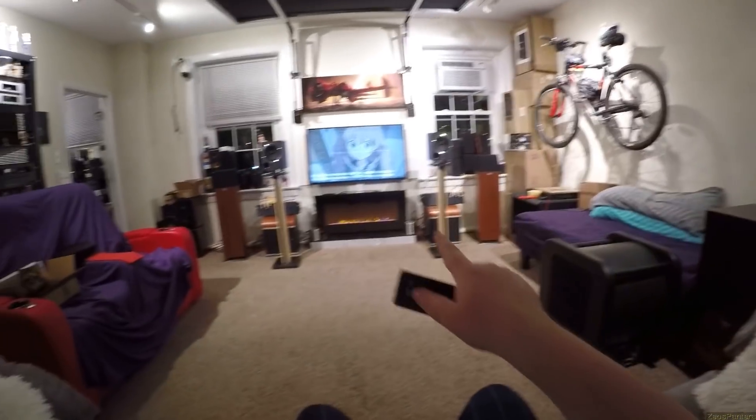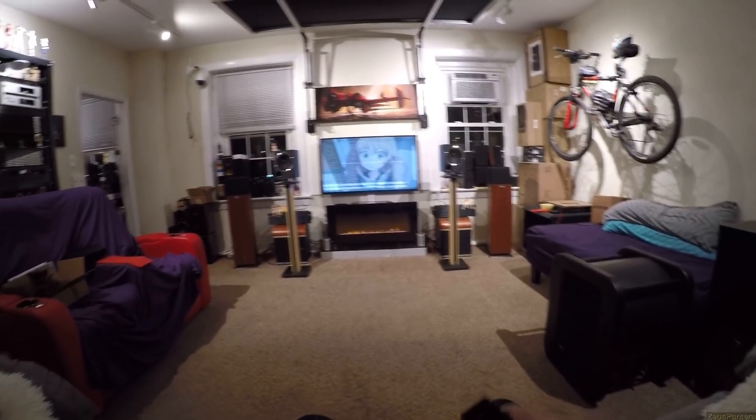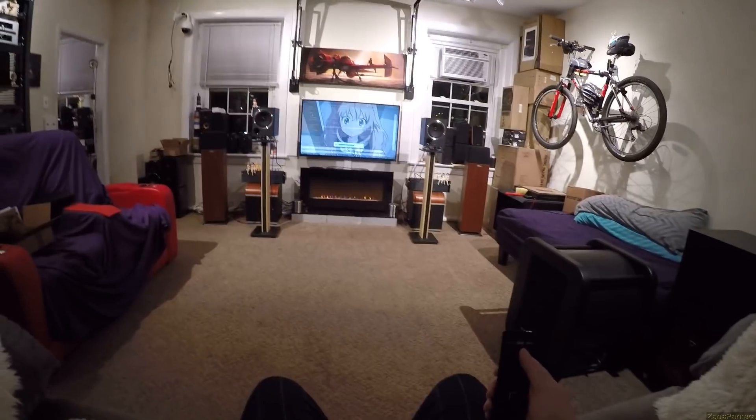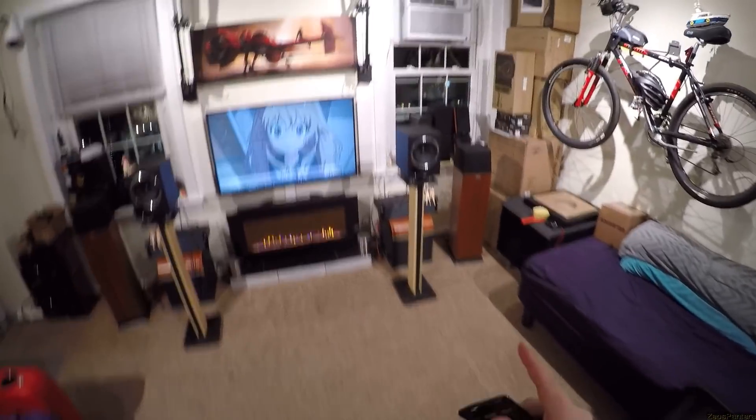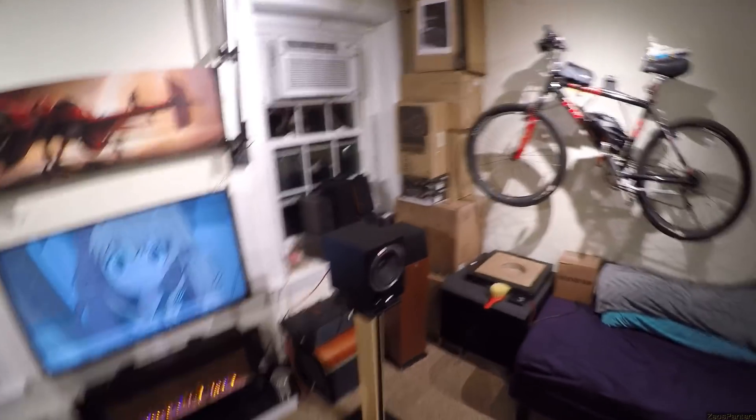I'm going to talk quietly now, sit down on my couch. This room is 15 feet from wall to wall, so the speakers are about 13 feet away. I'm going to hit play and keep talking. What those speakers can do is they hurt my brain — my brain is getting messed up right now. These speakers are doing something to my brain right now.